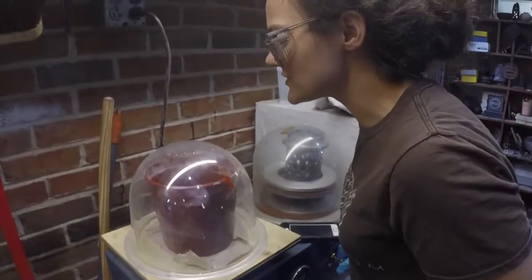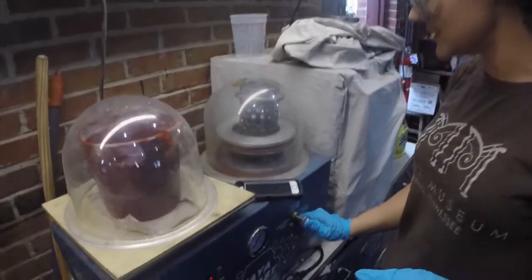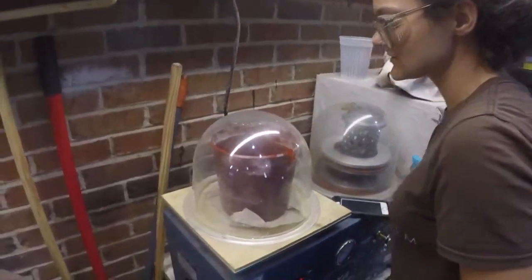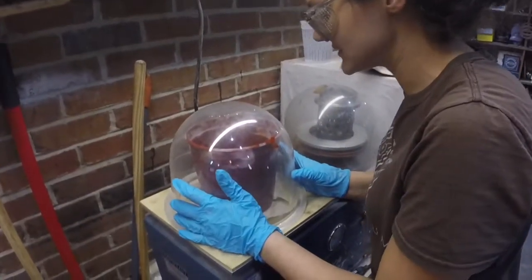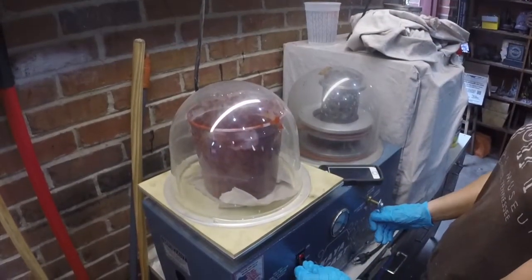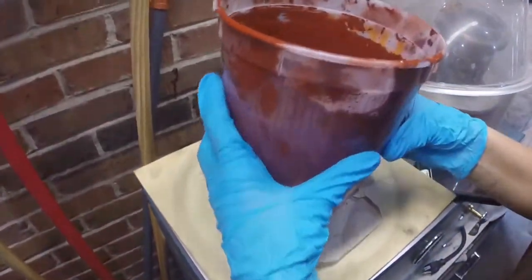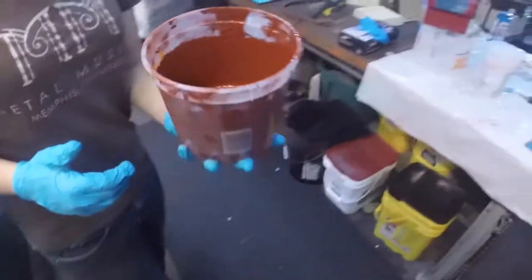We still have a few more seconds left. Before I turn this device off, I have to release the vacuum. If I were to just shut this off, all that vacuum pressure will go back into the motor and ruin it. So once this is depressurized, go ahead and turn it off. And we've got ourselves an adequately degassed pot of silicone.